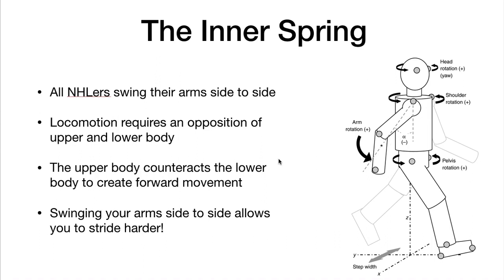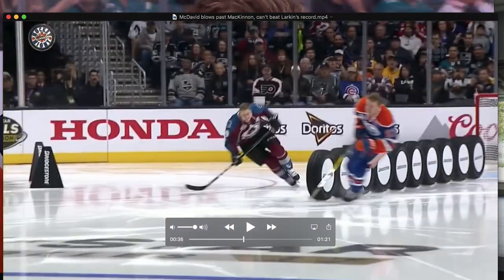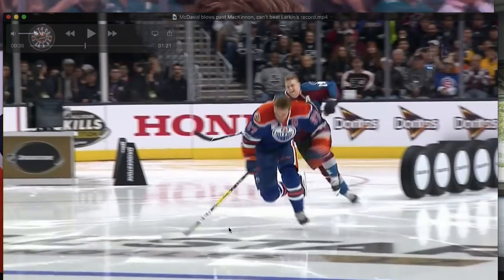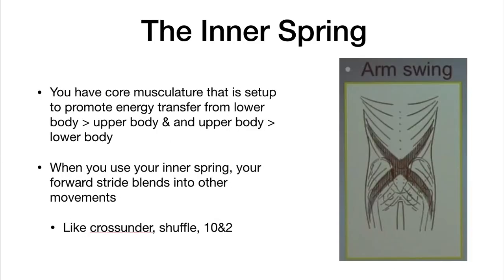The inner spring means that if you really want to locomote — if you want to actually go forward — your body has to oppose each other. There's a great overhead view of these guys skating where you can see that even though they're going in a straight line, they really end up driving laterally. This triggers your inner spring, which is your core musculature set up to promote energy transfer from your upper and lower body. When you use your inner spring, your forward stride blends into your other movements, making everything easier.